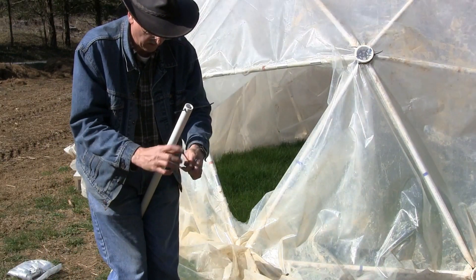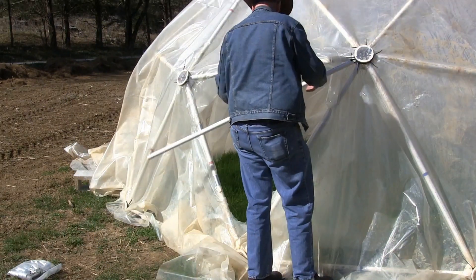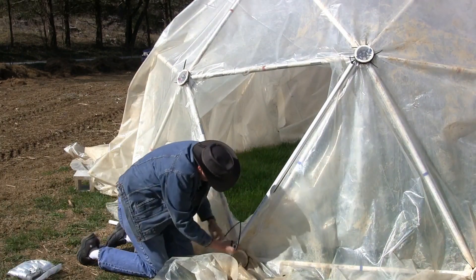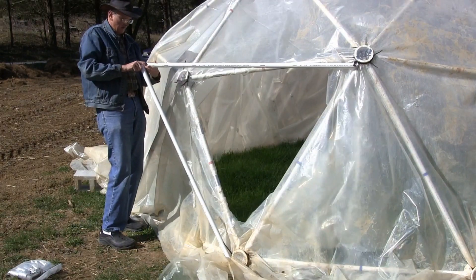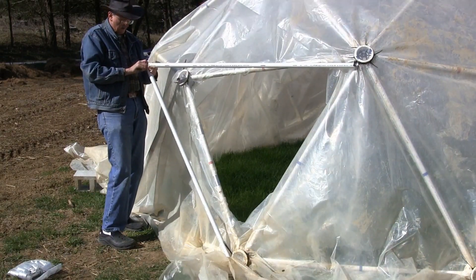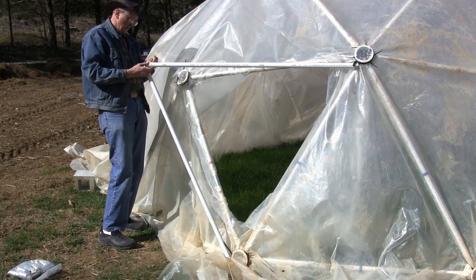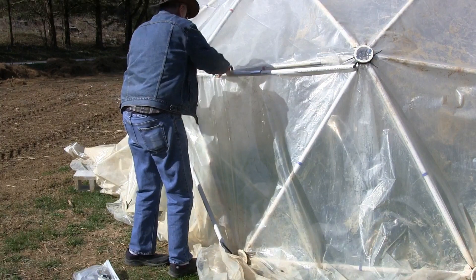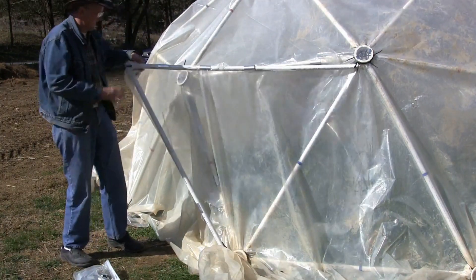One of the easiest doors to make is a simple flap door. One strut is attached with zip ties to the top of a triangular opening and another to the bottom of the triangle. The ends of the two struts are connected with zip ties and then covered with plastic to make a simple swing or flap door. Two extra struts are included with every kit with instructions on how to make this simple door.